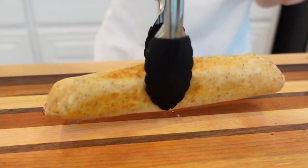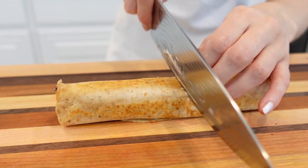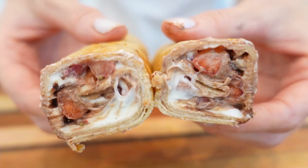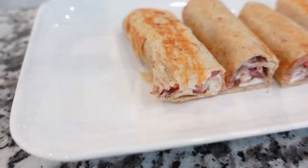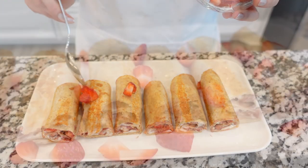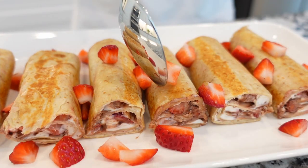I like to cut them in half — that's just for serving purposes. To serve these strawberry chocolate wraps, top with extra fresh strawberries and sprinkle with some more dark chocolate.